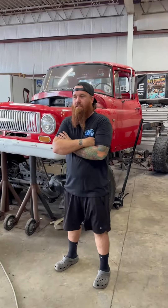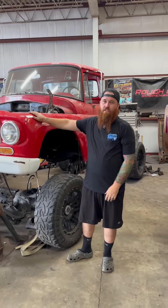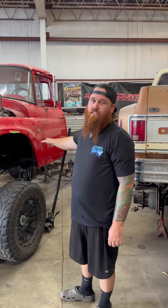Hey guys, what's going on? We got Justin Grimley's 1964 International Pickup here. We're doing a frame-off build on it. Long story short, everything's getting touched — top side, bottom side, inside out. It's getting a 810 wheel horse LS7 with a Whipple supercharger.